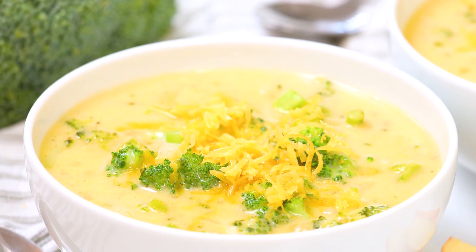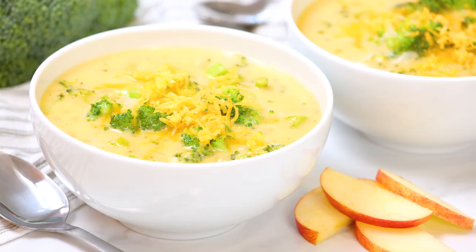You could always serve this yummy soup up with some nice fresh bread or even a grilled cheese on the side, but I like keeping things simple with just some apple slices. That little bit of sweetness offsets the savoriness of the soup and it's really a match made in heaven.